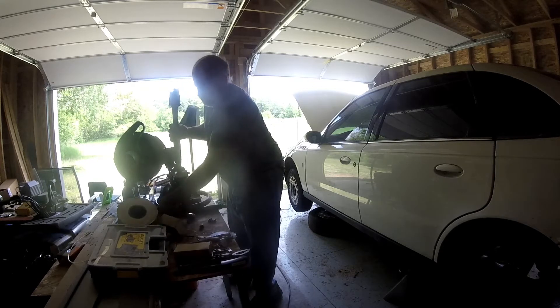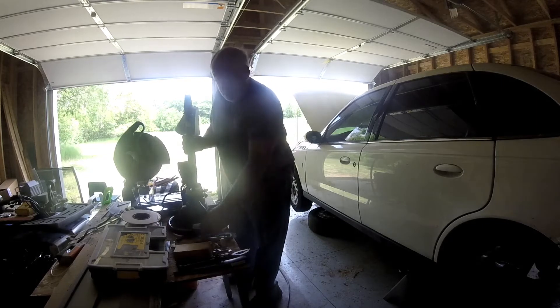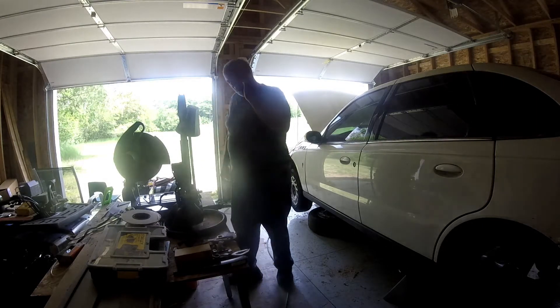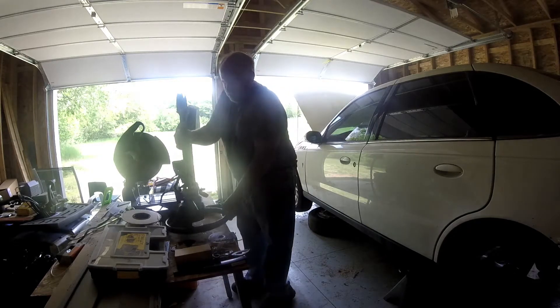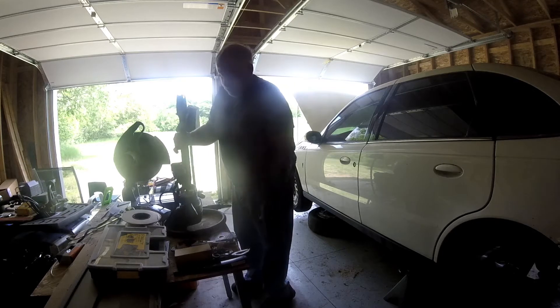This is a used whole column. I don't want to switch the whole column — I just want to switch out the clock spring. It would be easier to switch the whole column though. This one doesn't have cruise control on it, and the one vehicle does.